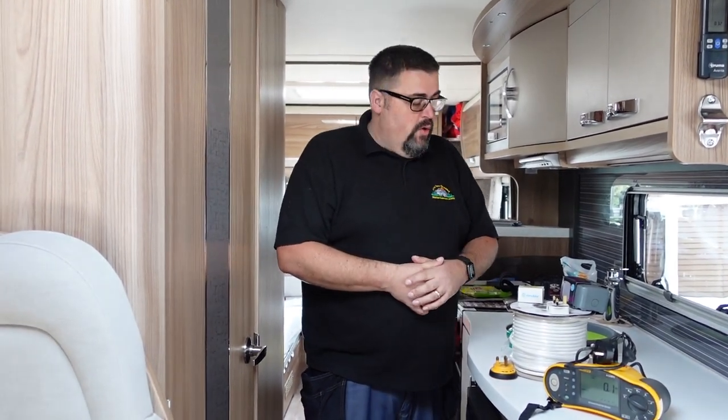Phil, can you explain what we're trying to do today? So what we're doing today is we're going to be installing an automatic changeover relay, which means that when there's no power connected to the van the inverter powers the sockets in the van — just the sockets in the van — but as soon as a hookup lead is plugged in, a relay clicks over and it means that all the sockets in the van and everything else are powered by the hookup.